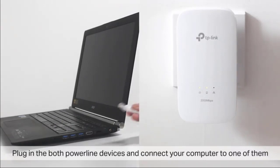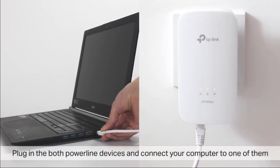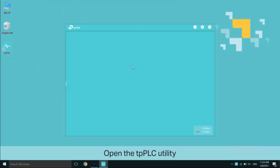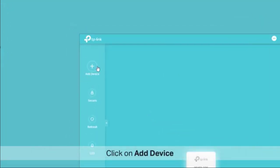Plug in both PowerLine devices and connect your computer to one of them. Open the TPPLC utility and the PowerLine device you've just connected will show up in the TPPLC. Click on Add Device.